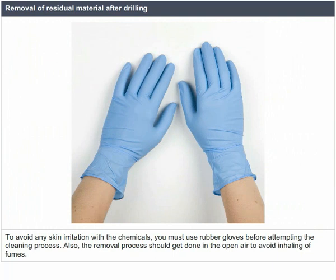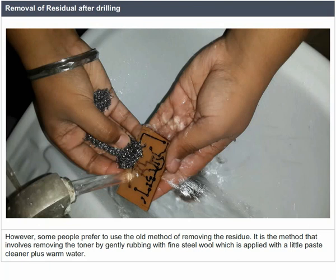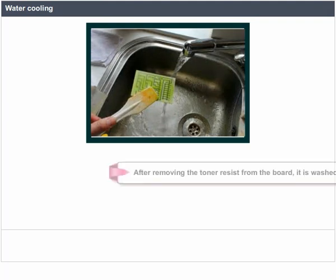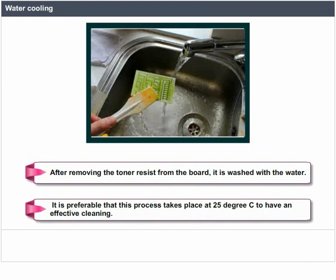Some people prefer removing the residue by gently rubbing with fine steel wool applied with a little paste cleaner plus warm water. This method works well for small-scale production and is also environment-friendly. After removing the toner resist from the board, it is washed with water, preferably at 25 degrees C for effective cleaning.